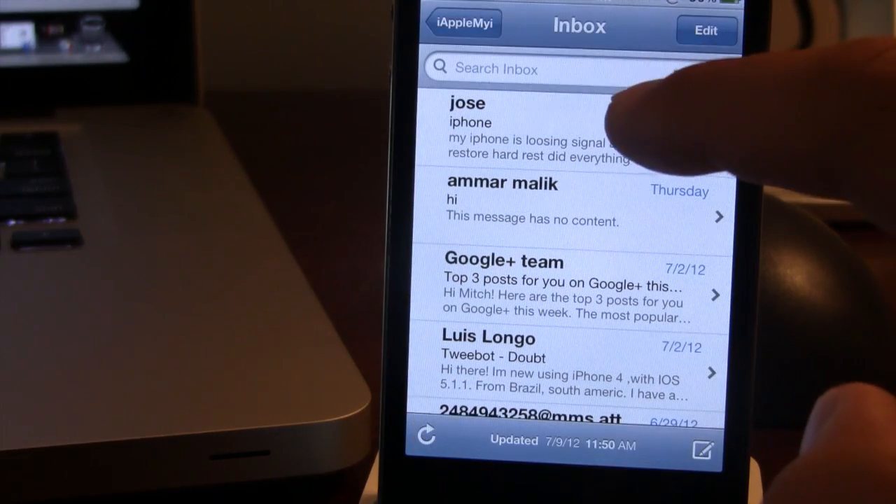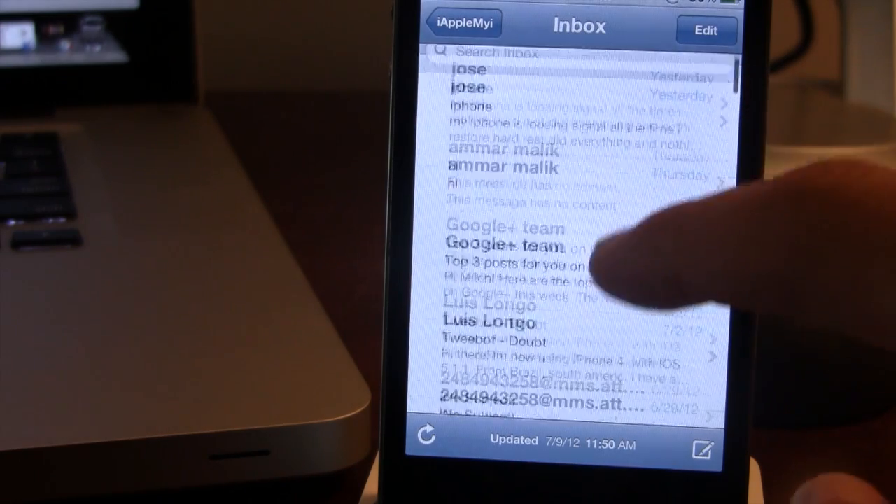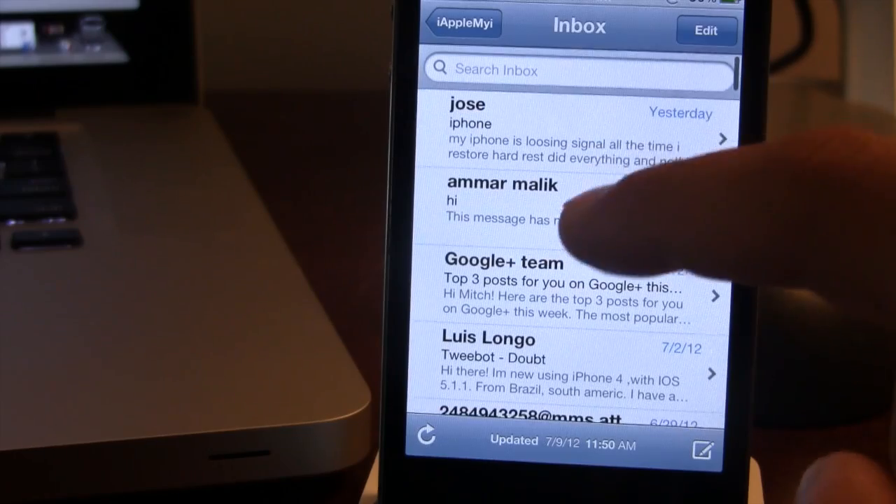Now with Check, you'll be able to select multiple emails by selecting one, moving down the list, and selecting another one to highlight all the ones in between.